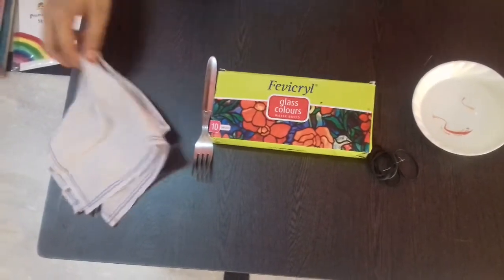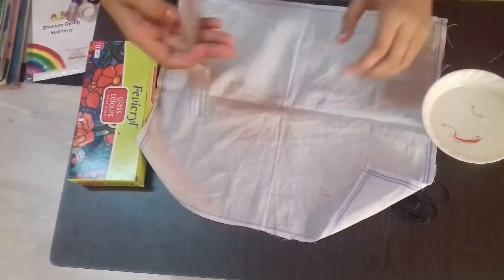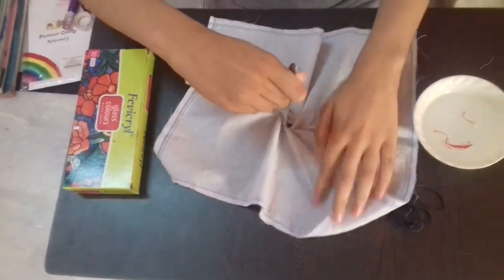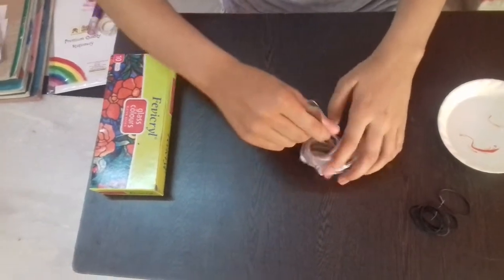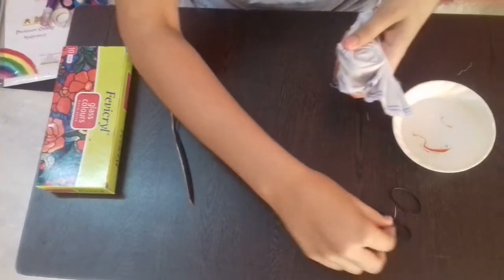So let's get started. First take the handkerchief and place the fork in the middle of the handkerchief and twist the handkerchief around the fork. Then divide this into six equal parts with the rubber band.